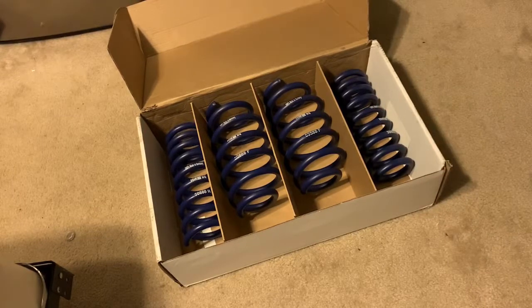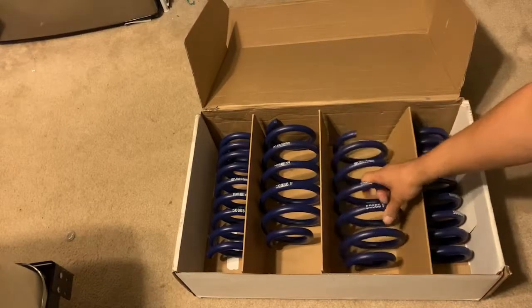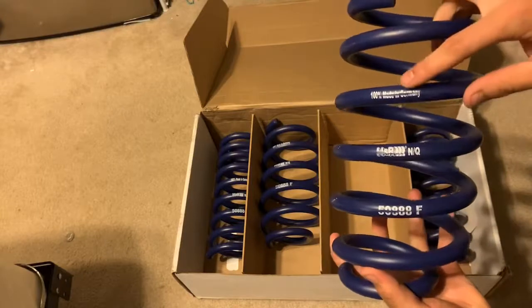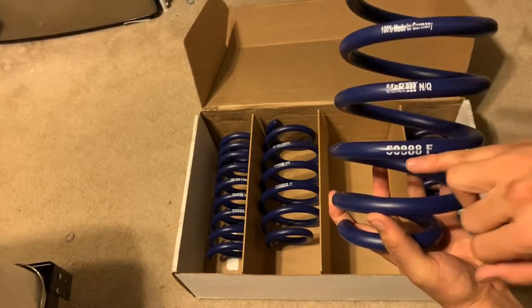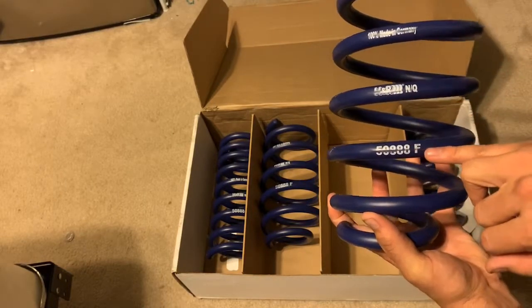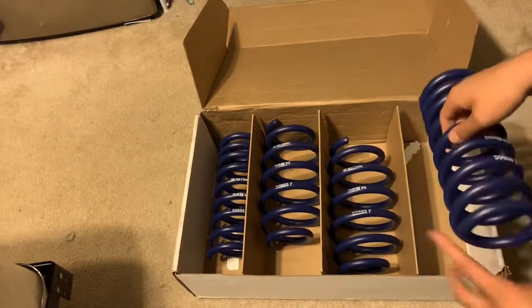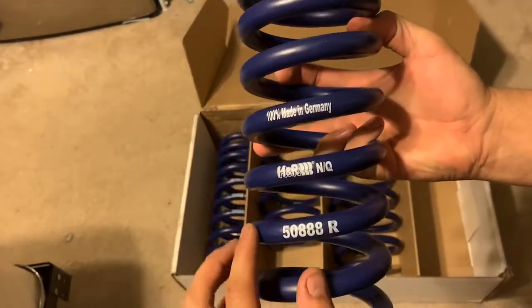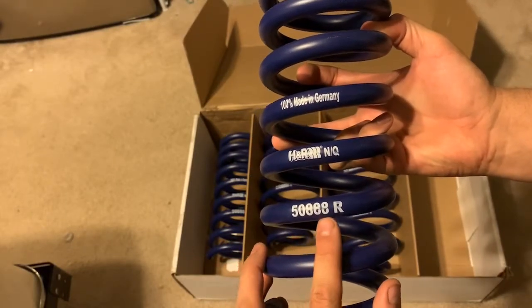Initial thoughts on the springs — they're purple, which is cool, I guess. I'm assuming the big one's in front. Yeah, F for front. 100% made in Germany. H&R N/Q — I don't know what that means. 50888, that's the part number again. Front. And then the rears are significantly a little heavier, but they essentially say the same thing — 100% made in Germany, H&R N/Q, part number 50888, and R for rear.